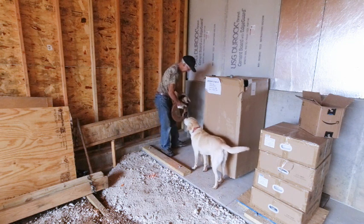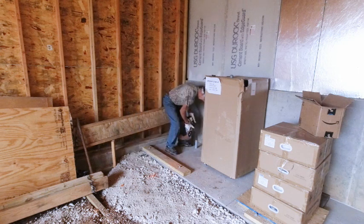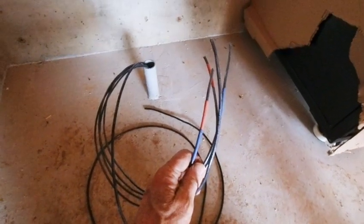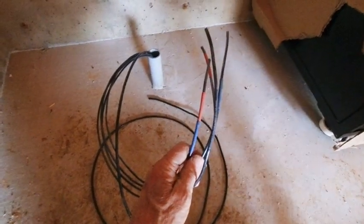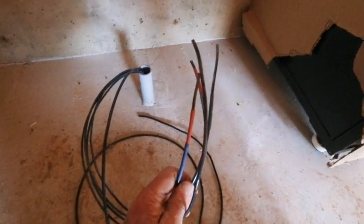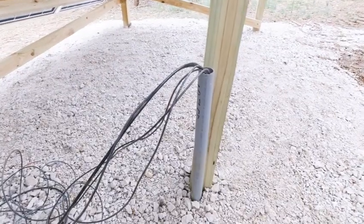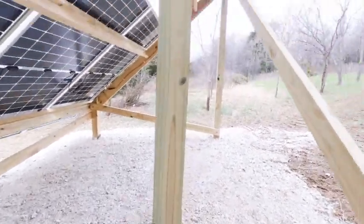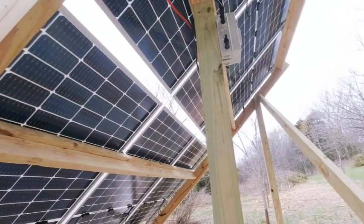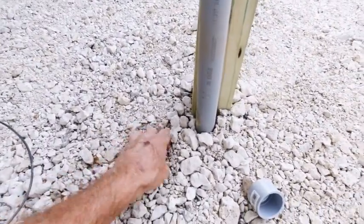I have about 30 feet left. Something I did so that I won't be guessing when hooking things up is I color-coded all of the ends of the wires on both ends, so I'd know which is which and which goes to which panel — positive and negative. I still have a junction box to mount here, and then out of that box will be PV cables that run up to the disconnect above.